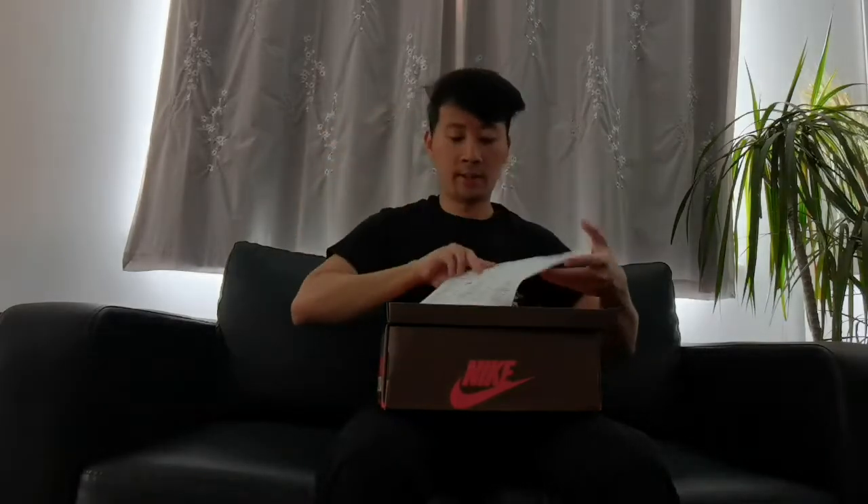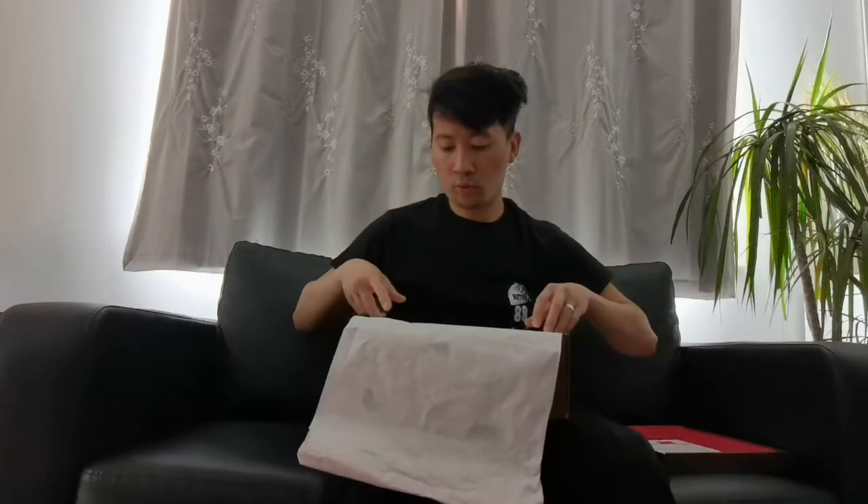Let's reveal this Travis Scott Jordan One Low, and I'm going to tell you guys why I really love these sneakers and why I was so craving it. Every sneakerhead would want one for the collection. And here we got some receipts — soon as you open it you got the Travis Scott Cactus Jack logo and it has a nice pink paper wrap.